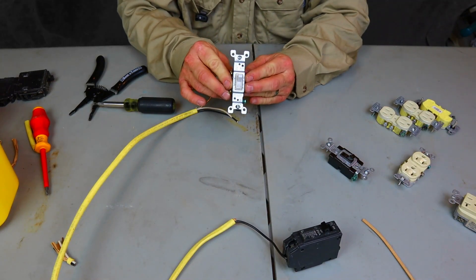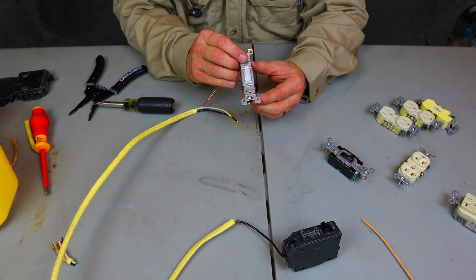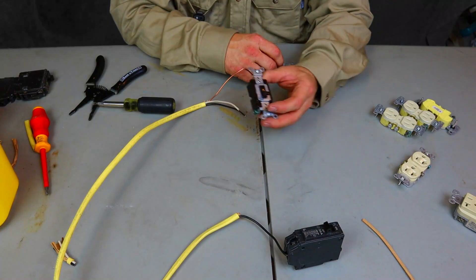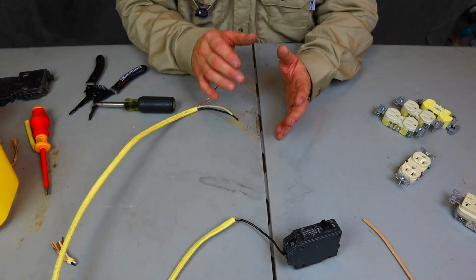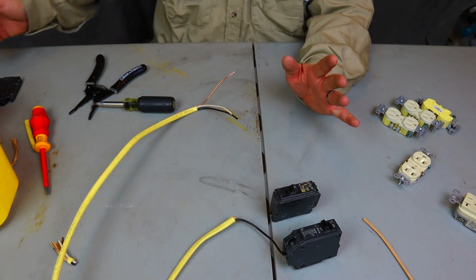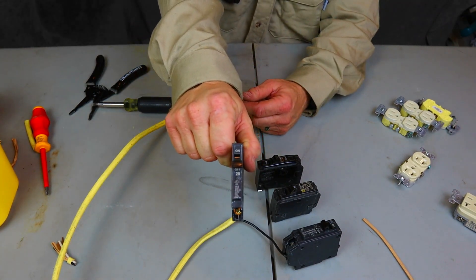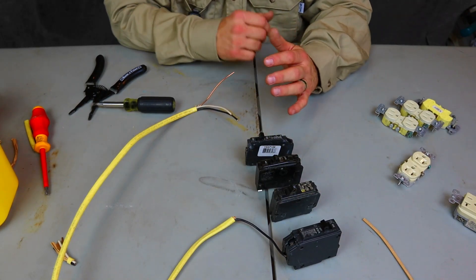If you're running a 20 amp breaker on 12 gauge wire and you're hooking up one light, you cannot put a 15 amp switch on that wire — you'd have to go to a 20 amp switch. It doesn't matter if you're using GE, Home Line, or Square D QO — these are old breakers I have for demonstration. Whatever breaker you're using, you still have to put the right size wire and the right size device.